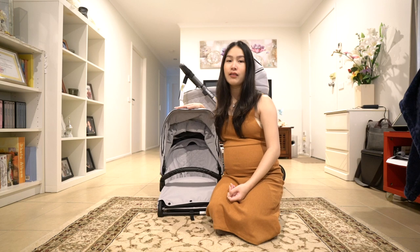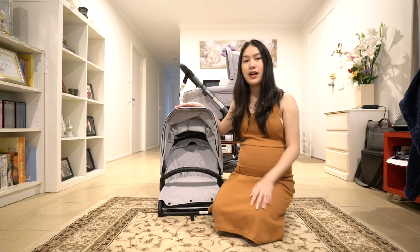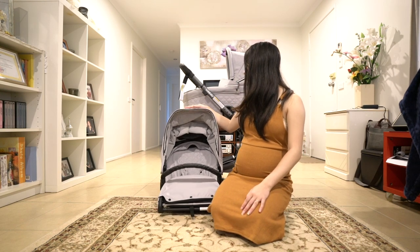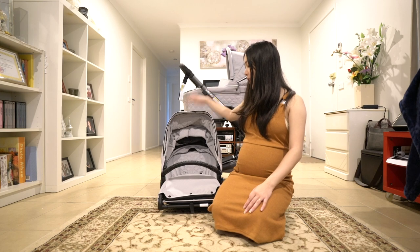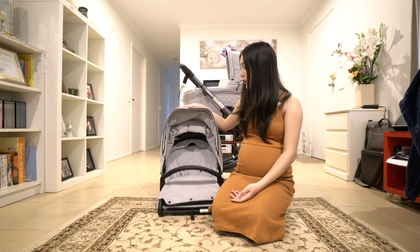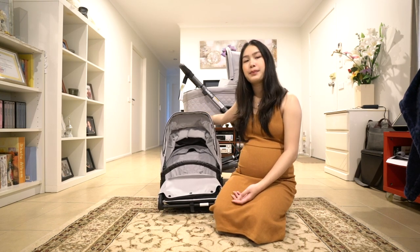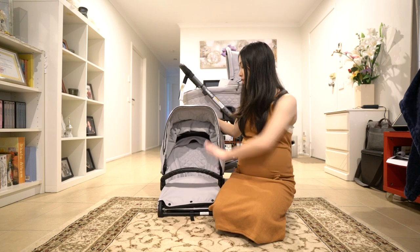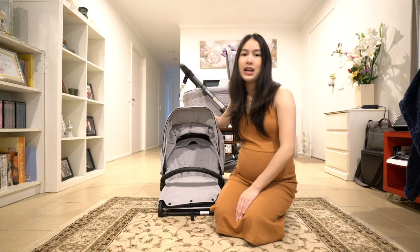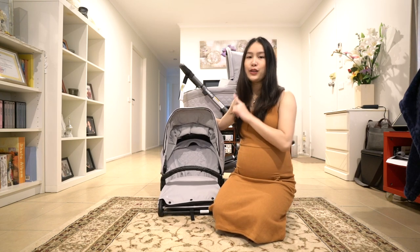Maneuvering it around is great — it's pretty easy and smooth, so that's a tick for that one. Overall, for both the bassinet and the seat, they do have the same material on the inside and out. I'd probably find a cover for both, so that'll be easier to clean and probably softer for the baby as well. I'll be looking into that one.